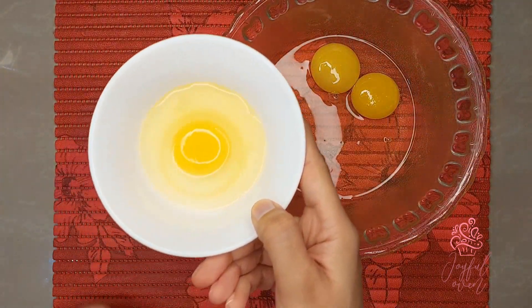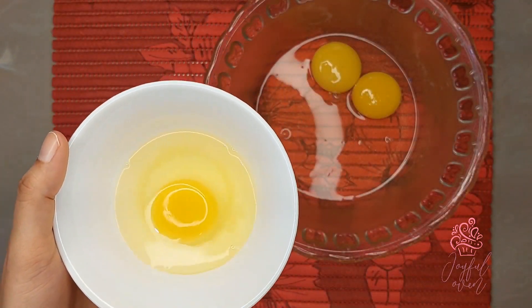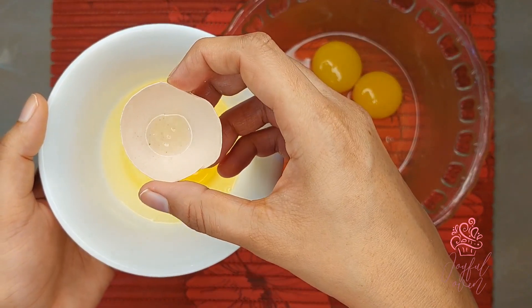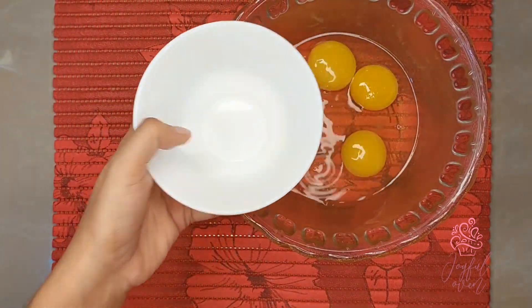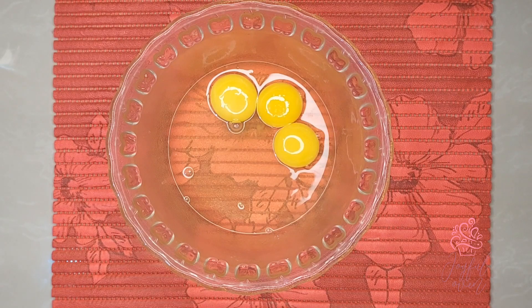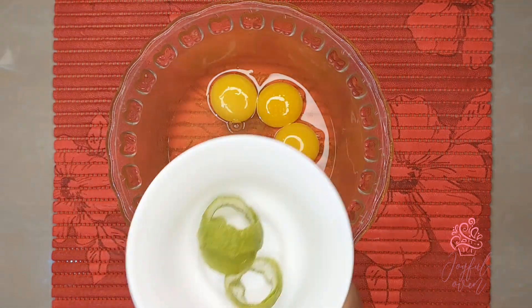This recipe calls for three eggs, but it's always best to crack the eggs individually and remove the strings on both sides of the egg yolks. Place your eggs into a large mixing bowl and we're going to whisk the eggs together with one fresh lime peel.